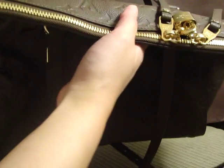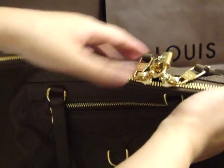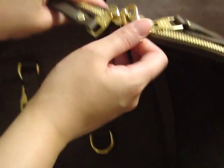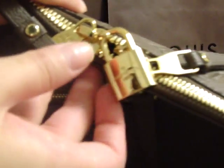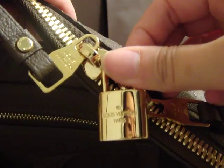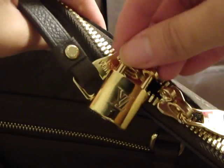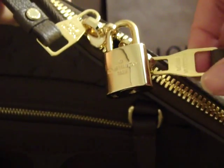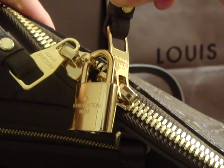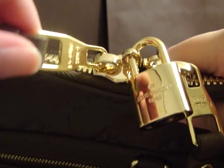On the top, it has the zipper closure with a padlock. Getting closer — that says Louis Vuitton Paris and the LV logo. And this is the zipper pull; it says Louis Vuitton on the front and back, and here as well.